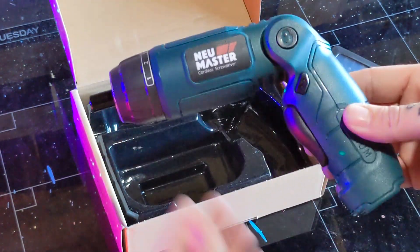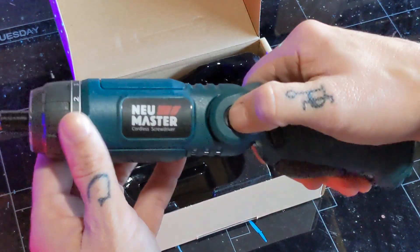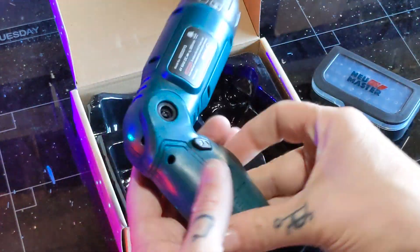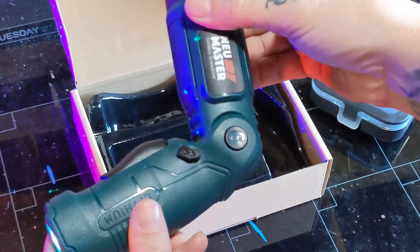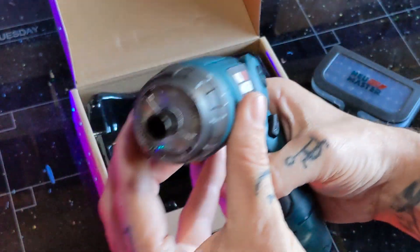It comes with an electric screwdriver with tons of features. For starters, it has an adjustable handle so you can fit your screwdriver in those hard to reach places. Then it has both a front and rear flashlight so you can actually see in those hard to reach places.